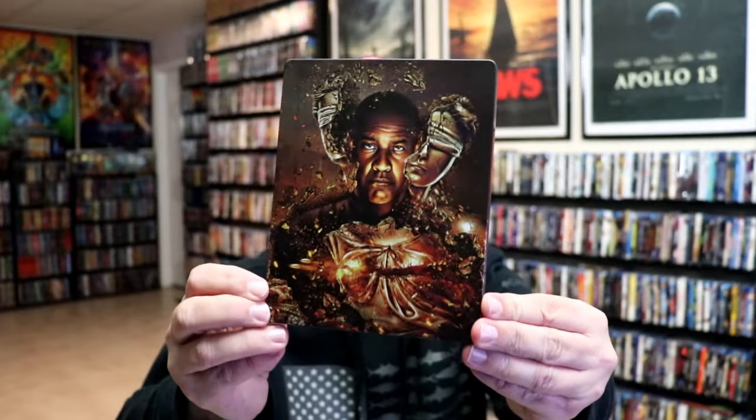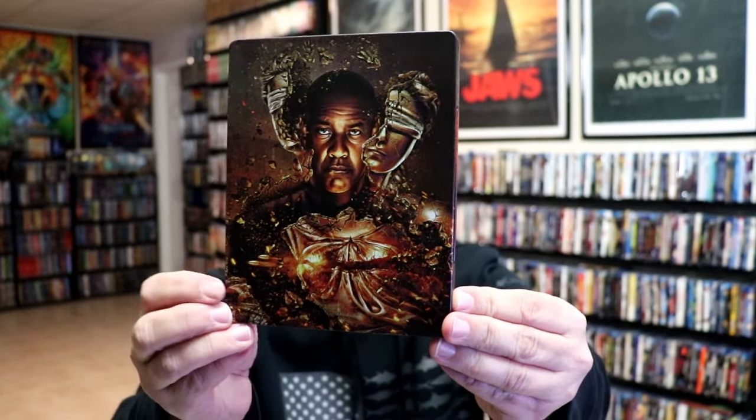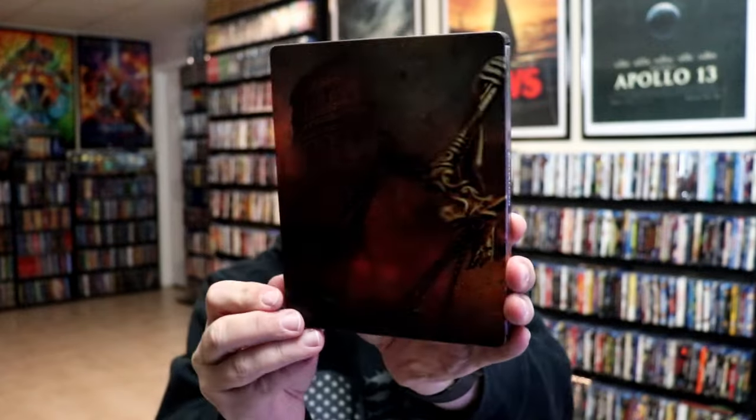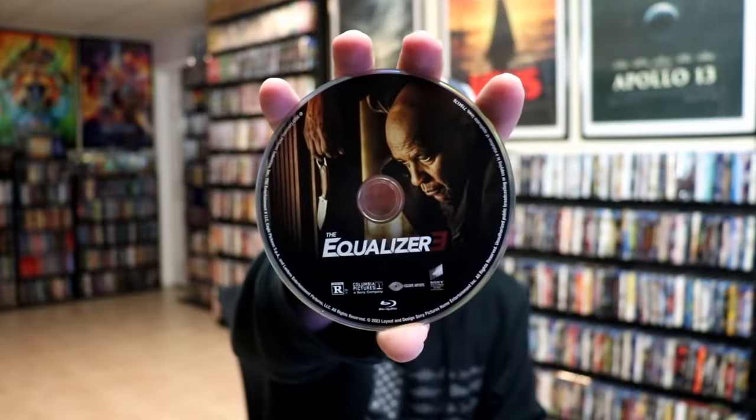The first Steelbook I'm going to show is the Walmart Exclusive Blu-ray Steelbook. It is a matte finish, no embossing or debossing. Great looking image there. And here's the back. We open it up — we have our front and back together. On the inside it does come with a digital code and we only have our one disc. We have our Blu-ray disc here with some disc art. And we do have some inside artwork. So a really nice looking Steelbook.